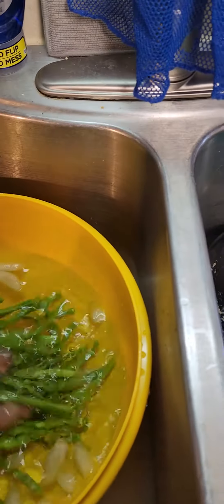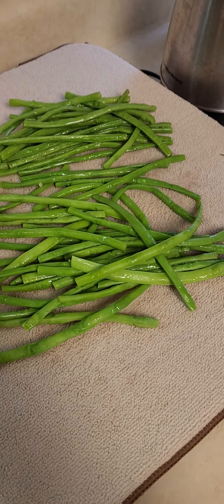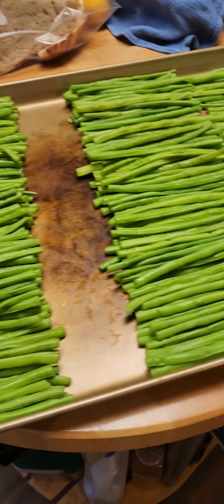Then once they're cooled down, they come over here to hang out for a bit and dry a little bit. And then I move them to this sheet pan and get them all lined up.